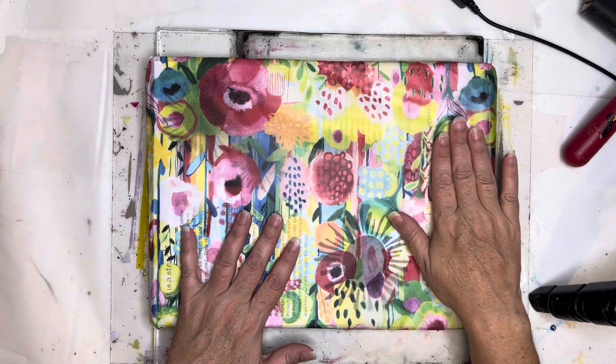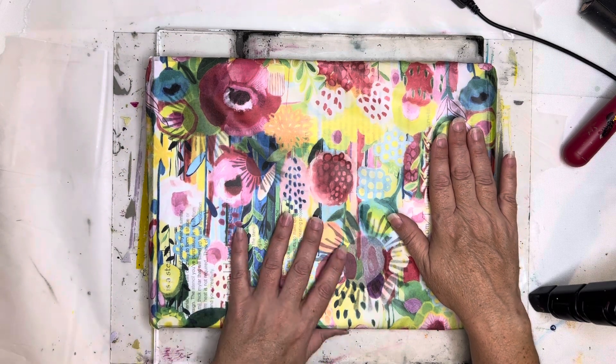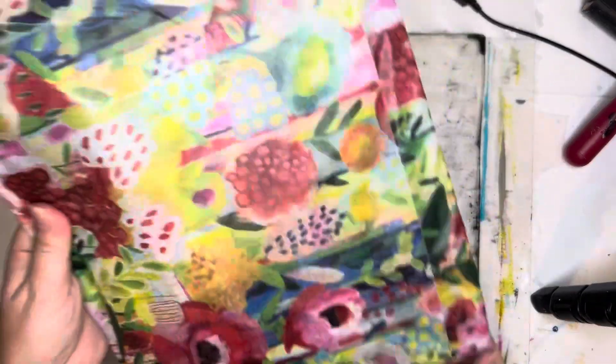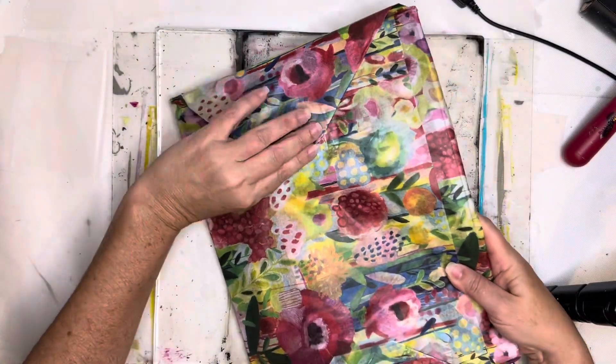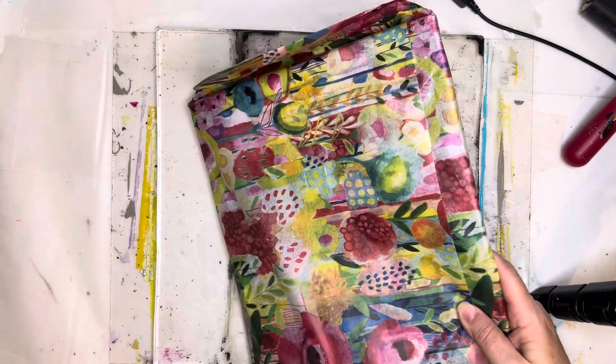It came packaged just like this — the only thing I opened was the outside package. It arrived in this beautiful tissue paper, which I'm going to save because I will definitely use it in some kind of collage. I've got all the crinkles going on!